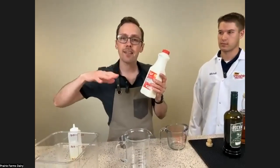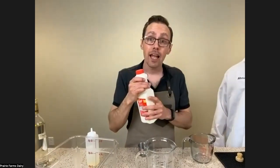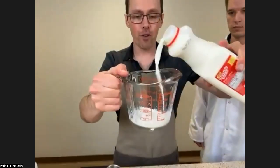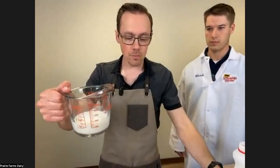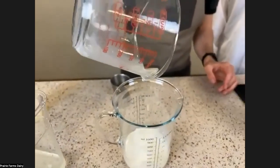People often say you should take the liquid amount you've added so far and divide that roughly by four. That means I need about four ounces of delicious Prairie Farms whole milk. Mitchell's going to talk about why we use whole milk, but I'm going to go ahead and add whole milk into this separate container.